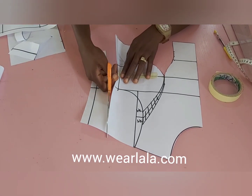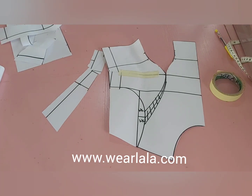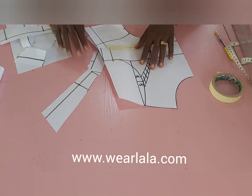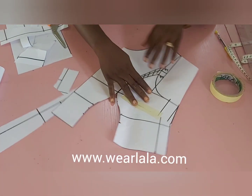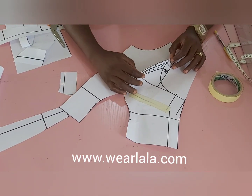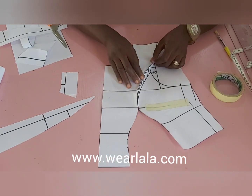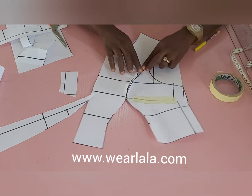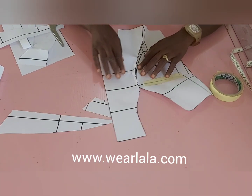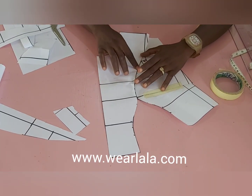Before I cut out the excess on the armhole, I'm going to blend up to reshape it. I will now fold my darts — folding from the top part towards the armhole. This folding represents how it looks when you sew the fabric together. I'm trying to be as slow as possible because some of you always say the tutorial is too fast.